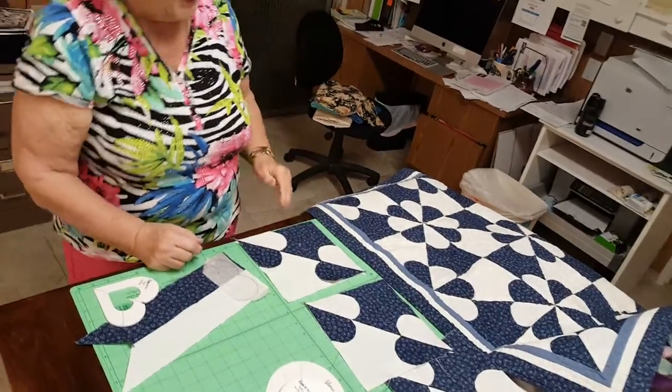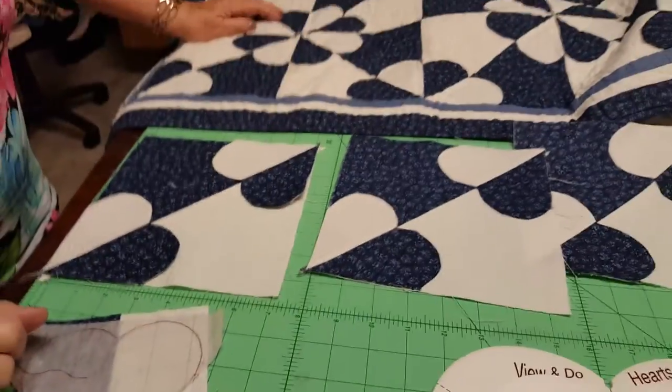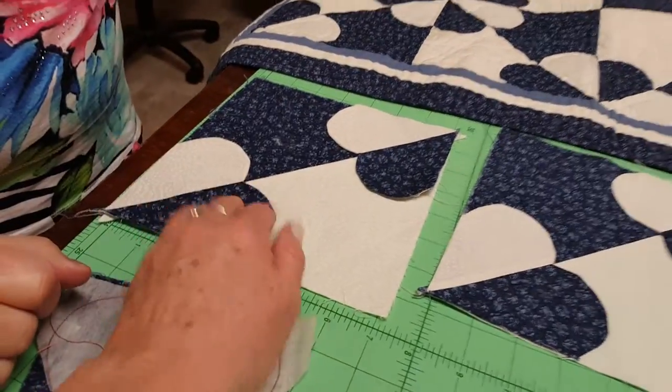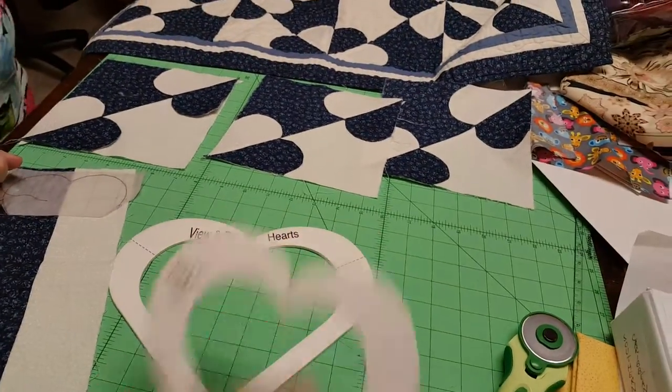Then you just change the color. That is so cool and it's so easy - so you did color blocking without any difficulty. That is so cool, and you can make a whole bunch - you could do bigger ones and smaller ones.